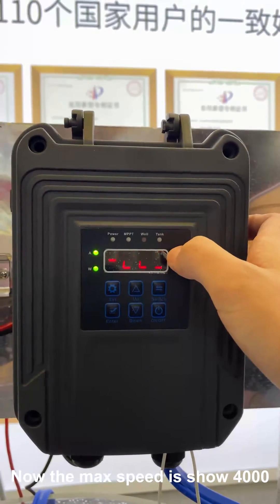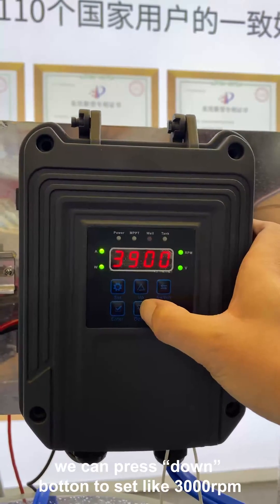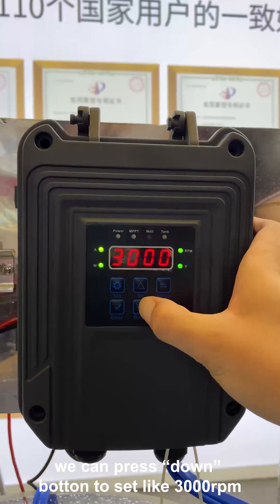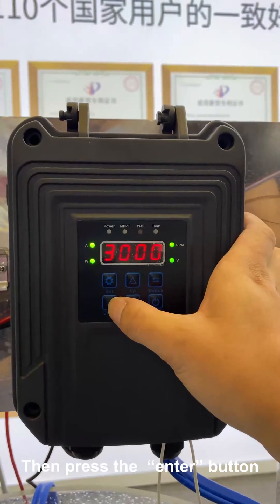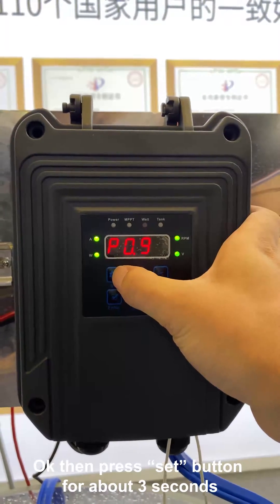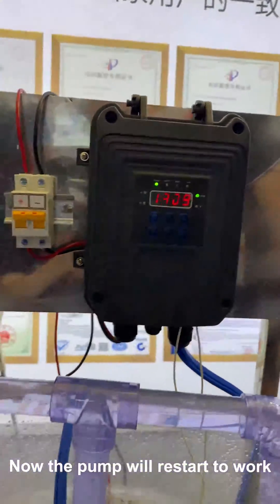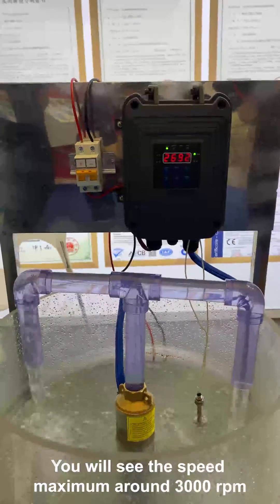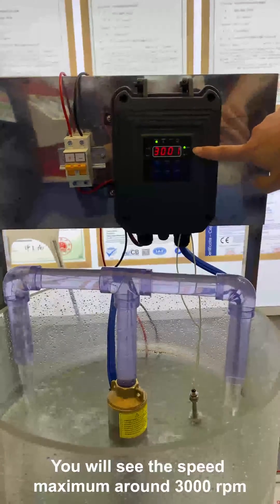Now the maximum speed shows 4,000. We can press the down button to set it to 3,000 RPM, then press the enter button. Now the pump will start to work. You will see the speed maximum is around 3,000 RPM.